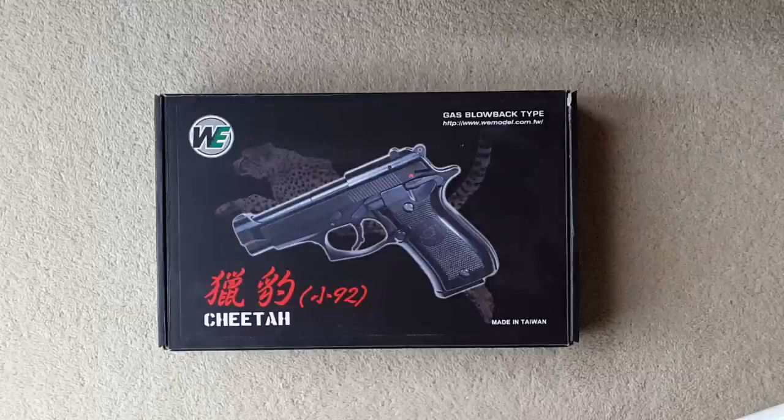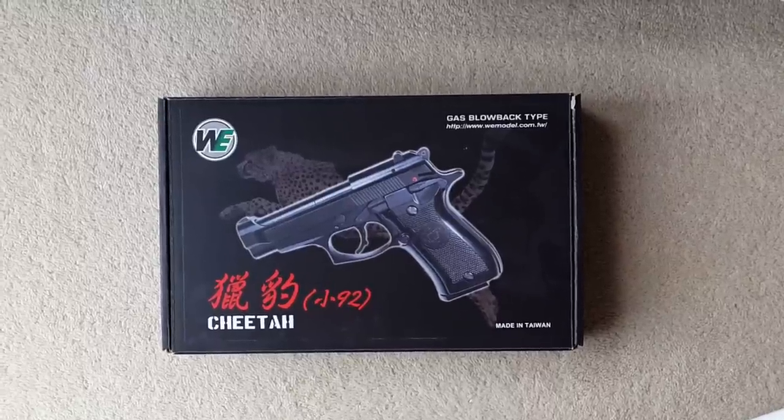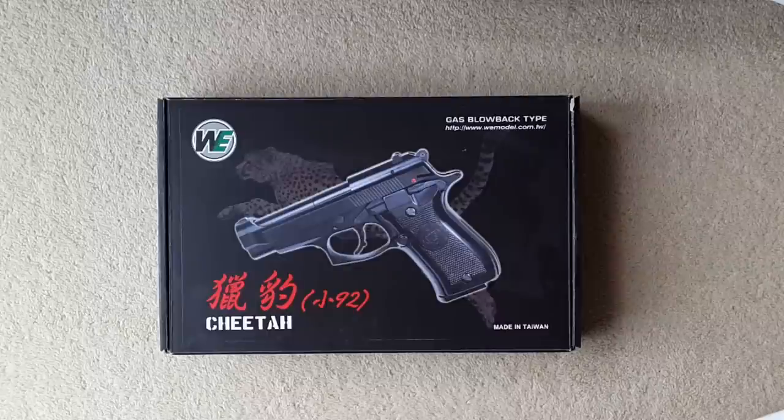Hello everybody, I've got another review for you today. I appreciate it's been quite a while since I've uploaded my last review — a good few months. I've been quite busy with work and haven't really had any interesting guns to show you.